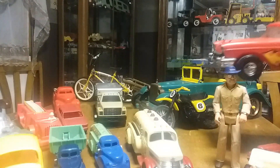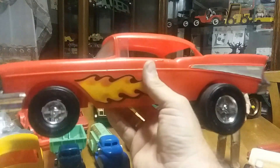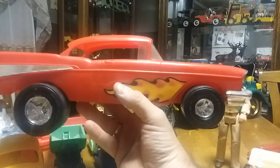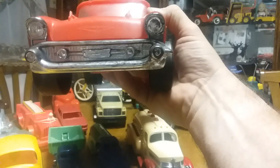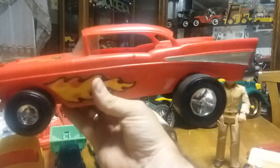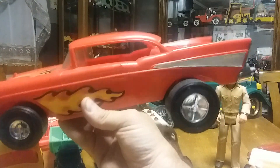This other car I got not too long ago off that online auction I'm on all the time. It's a 57 Chevy Bel Air Hot Rod and it's made by Process Plastics. It's pretty big — about 12 to 14 inches long — and it's in really good shape from the mid-70s. It still retains all its stickers and has very few scars. I got a real good deal on this — I think I got it for seven or eight dollars. I don't know why nobody was interested in it, but I just thought it was cool and it'd be nice in my display collection.